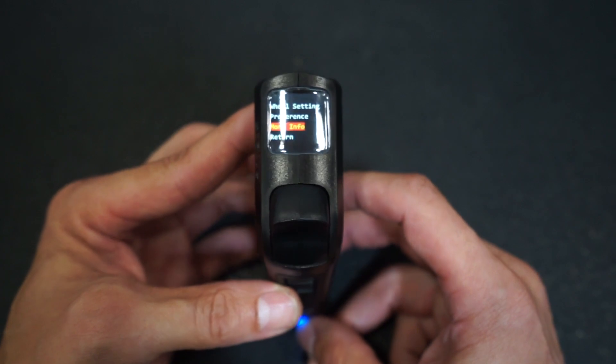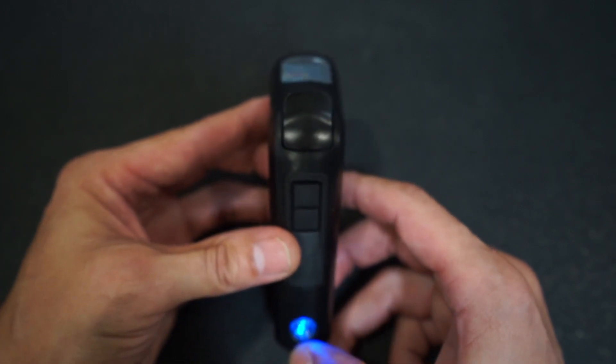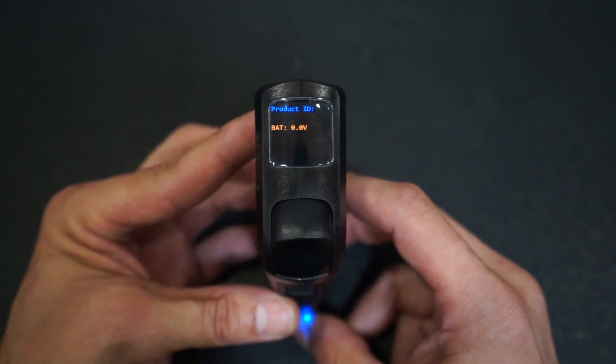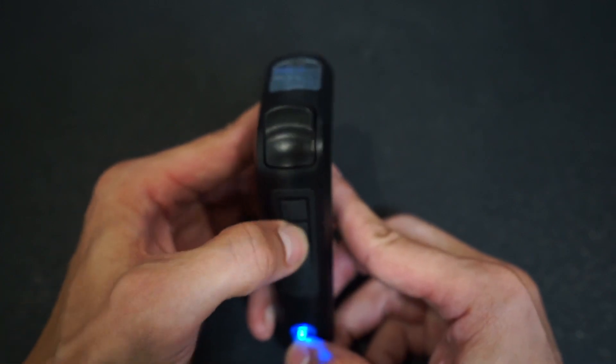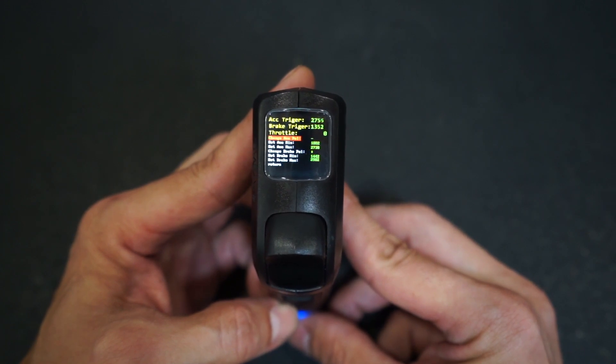From the More Info screen, double-tap the power button and quickly tap four times on the mode 2 button to access the trigger value screen. Here's the trigger value screen.